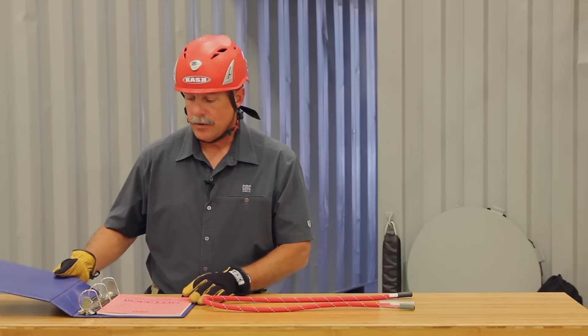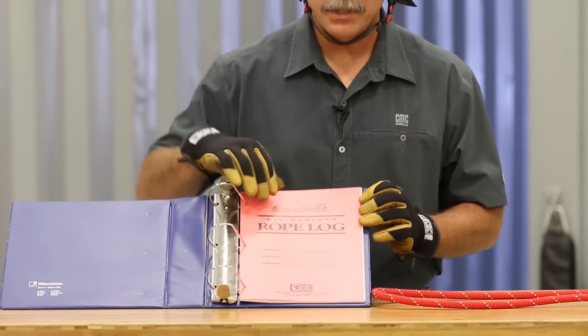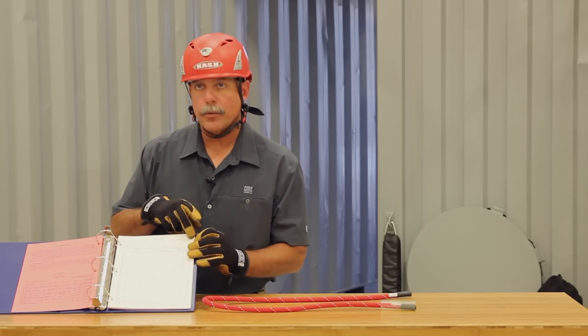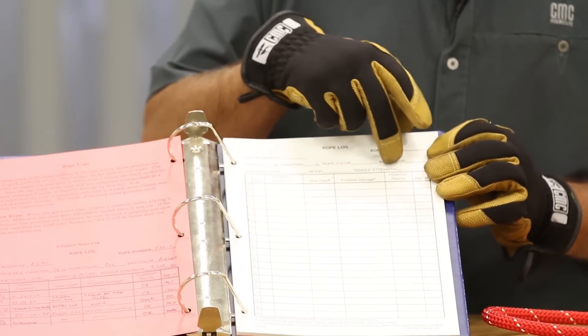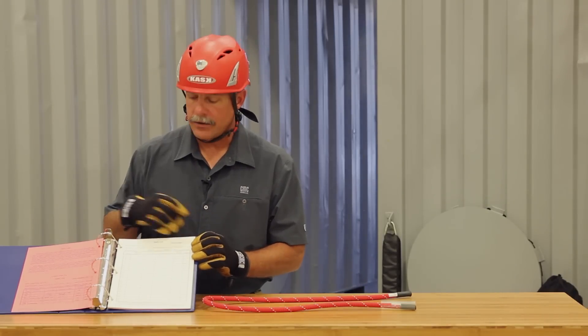In conjunction with that, rope logs are necessary for tracking rope usage. On the inside page, the information in the header block is taken from the rope tags themselves, and then every time the rope is used and inspected it gets filled out line by line. You have multiple pages and multiple entries available.